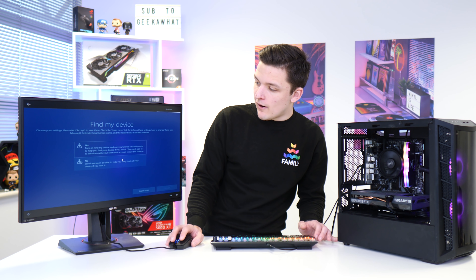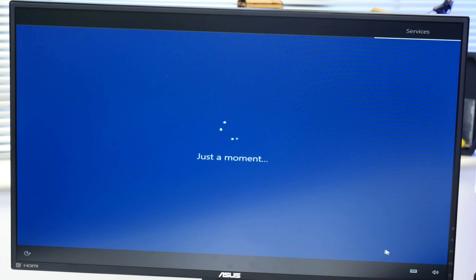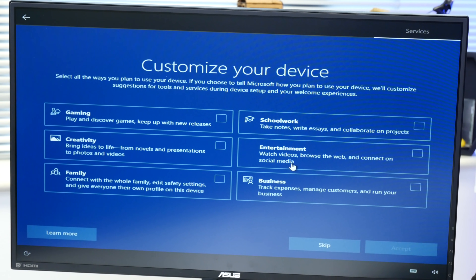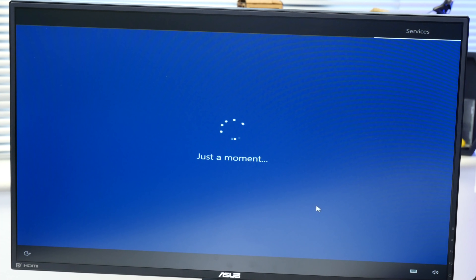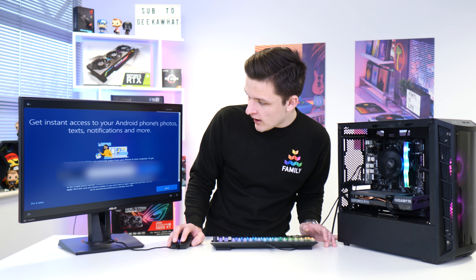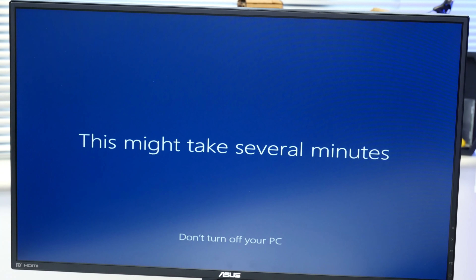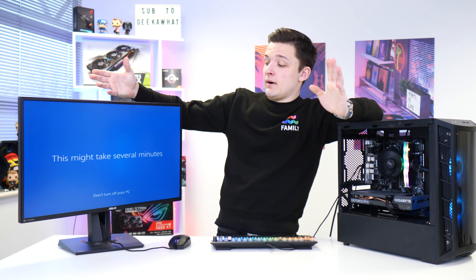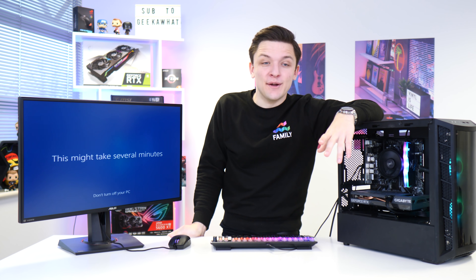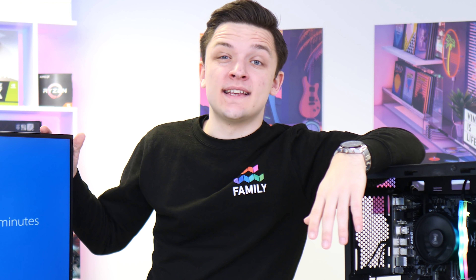Windows is going to ask you about all your privacy settings. I tend to click No on all of these — I just opt out of everything without fail. I don't want Cortana either. And then finally we're through to the very last stages of Windows setup. 'This might take several minutes' is the understatement of the year, but it's not too difficult to get into Windows and get it all set up.